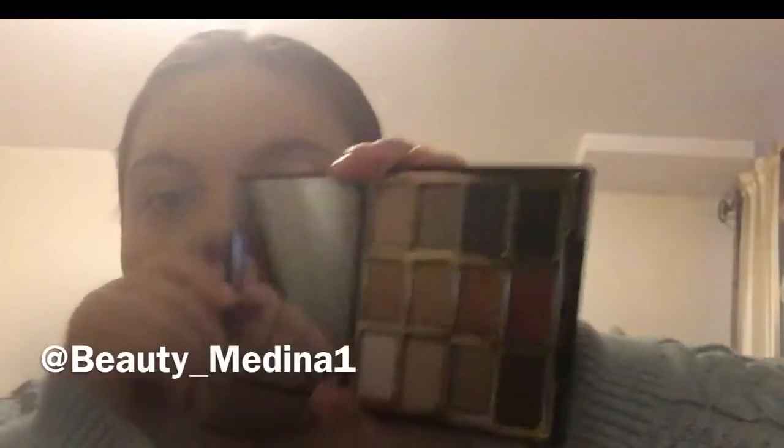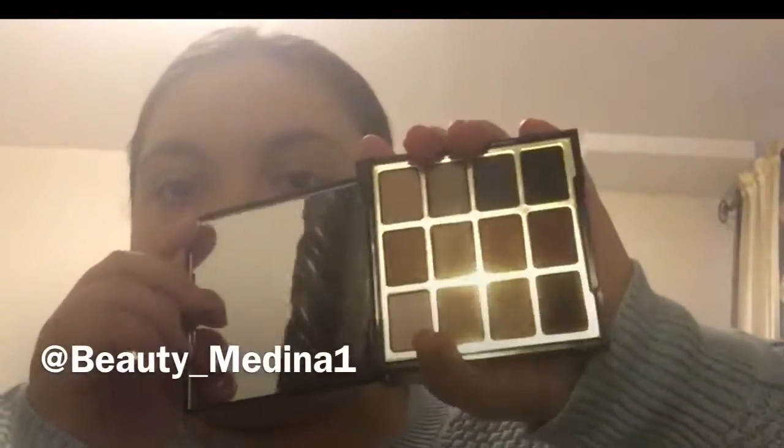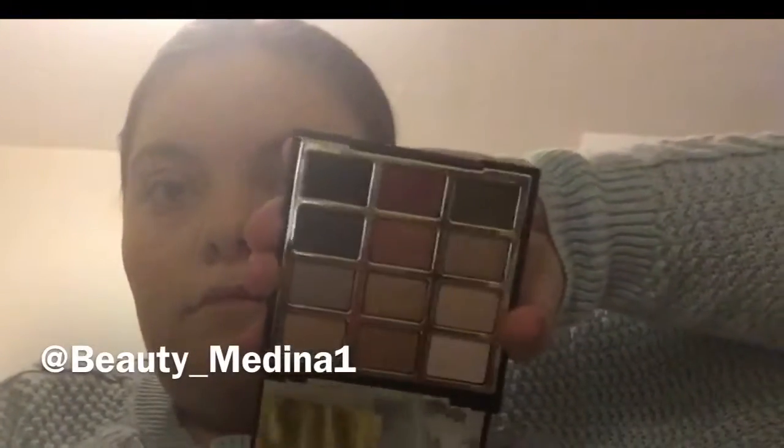So these are the colors — there's a mirror in it. Keep on watching to see the colors.